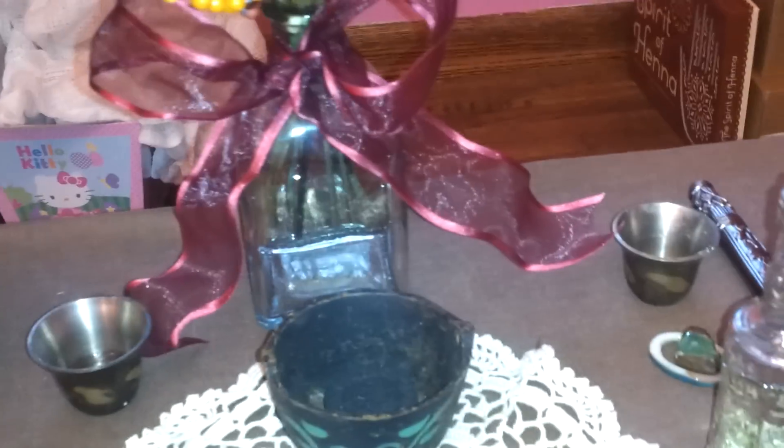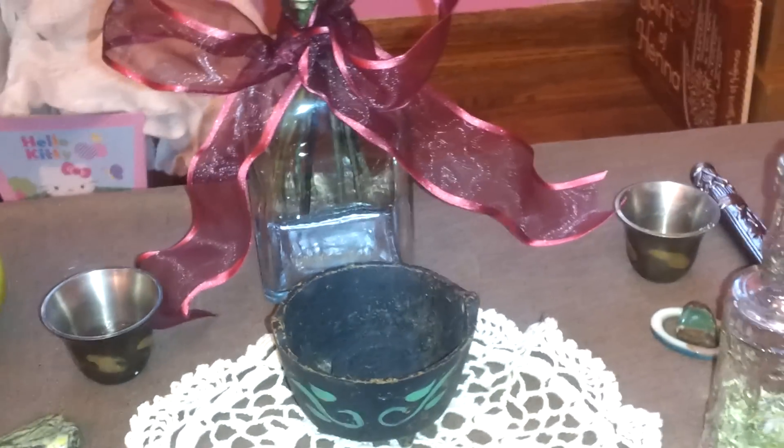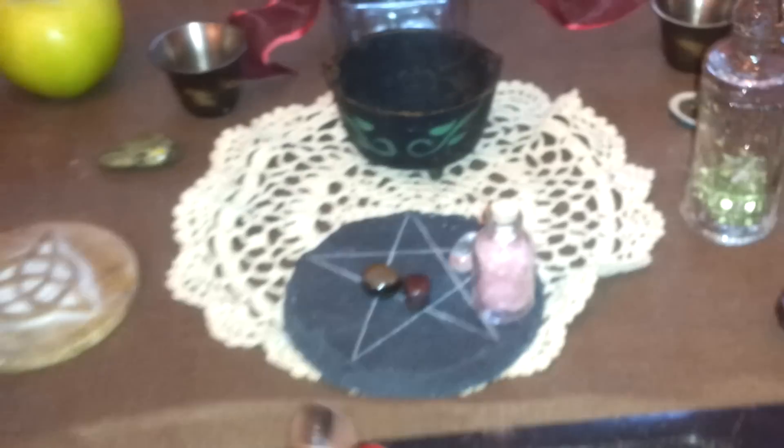I've got my water and my salt — water for water, salt for earth. Then this is for the air, and my altar candle is in here for fire.